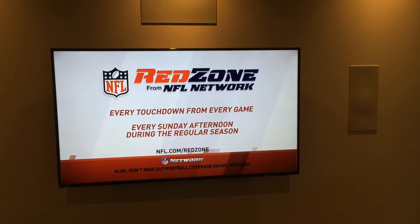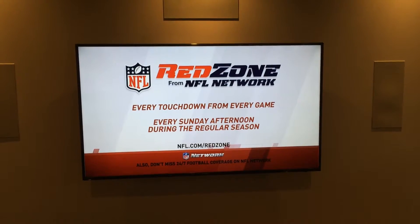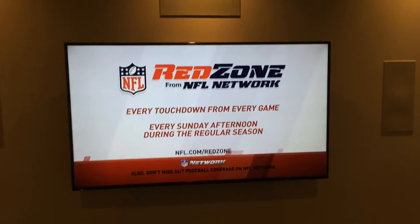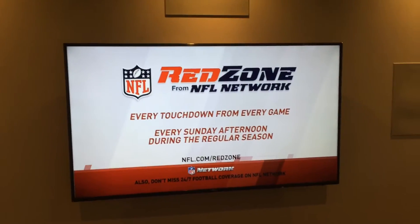Hello, this is Tyler with Theatre Design Company. I'm going to give you a quick tutorial on how to fix the Comcast issues that are coming up with their new little tiny Xfinity box — this little guy right here. Excuse the mess of the wiring; the customer doesn't have their cabinet yet, but we want to get their system fired up.